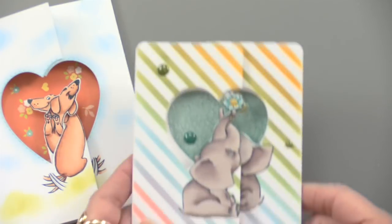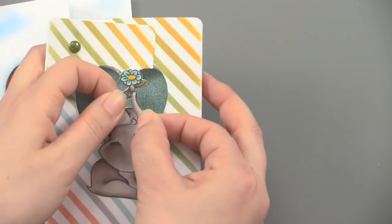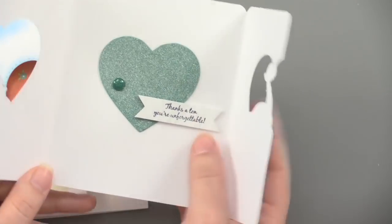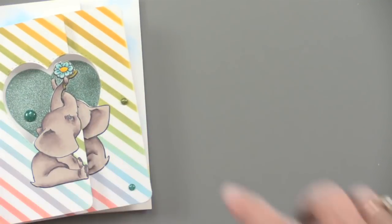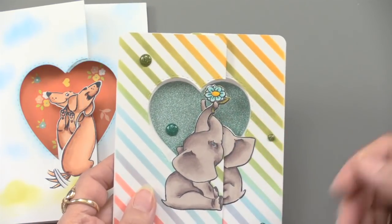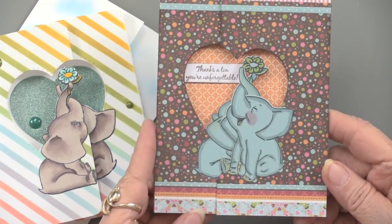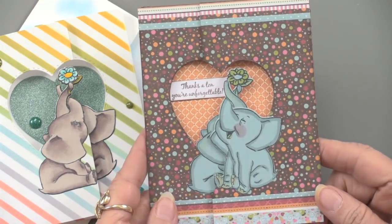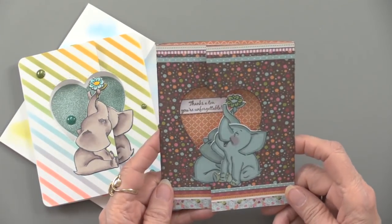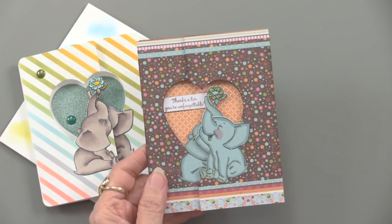Speaking of hugs in the mail, here's the little elephant, which is absolutely darling. It's got a little stencil and the sentiment on the inside. You can fill that back heart area with something - here's one with patterned paper on it. The elephant with the grass paper is really sweet, and the message is 'Thanks a ton, you're unforgettable.'